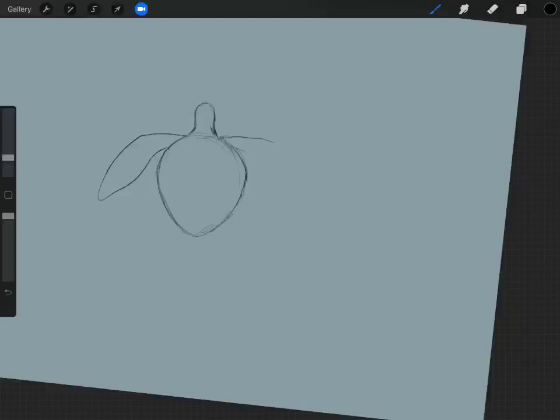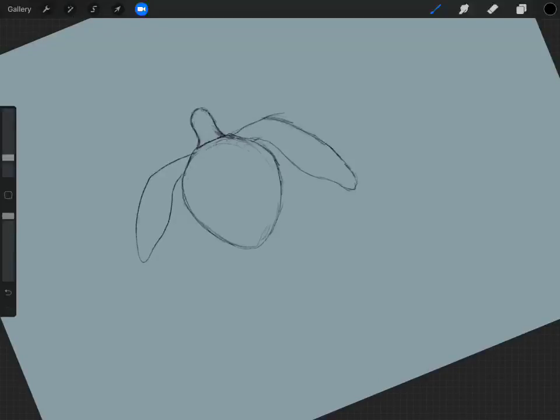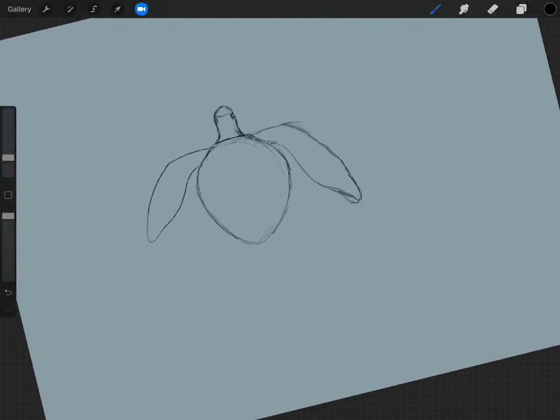This app — Procreate on the iPad — has a feature where I can just mirror this, so I could draw half and it would duplicate exactly on the other side. That's cool and I like using it, but really when you're doing a drawing like this you don't really want to do that unless you're doing a specific pattern type thing, because it just won't look right — it'll be too perfect. You want them to be a little different.